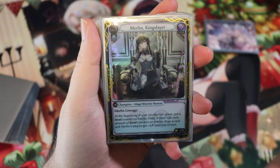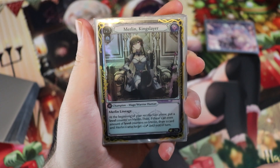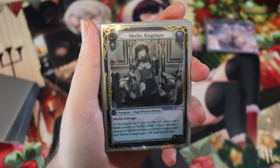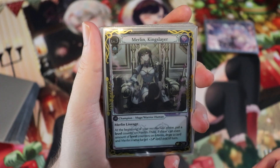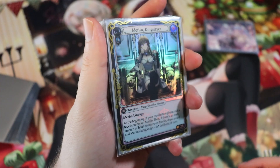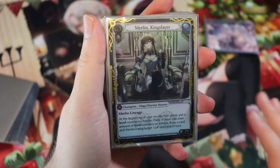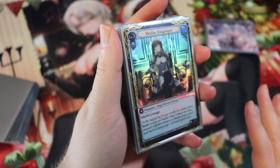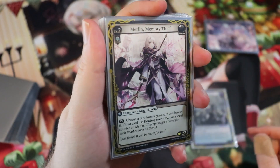Her special ability: at the beginning of your recollection phase, put a level counter on Merlin. If there is an even number of level counters on Merlin, draw a card and Merlin's attacks get plus two until end of turn. So every other turn you draw two cards and she gets a buff — this card is crazy, and her level increases for other shenanigans.